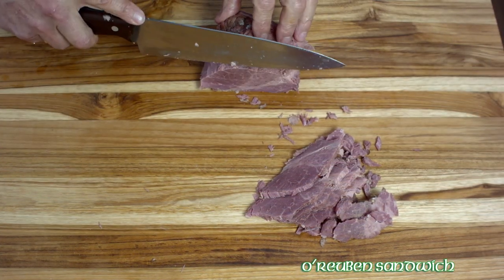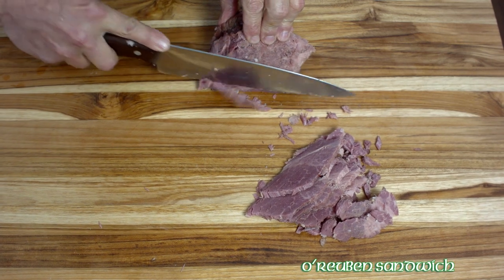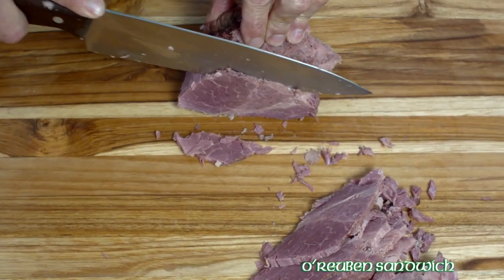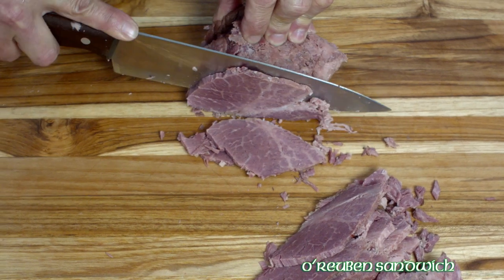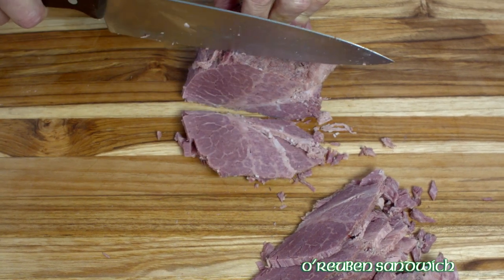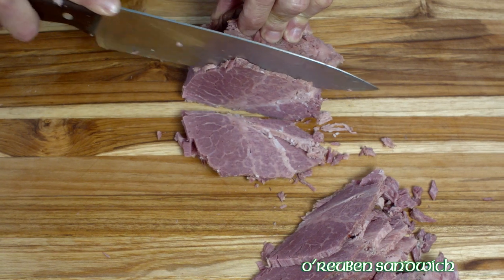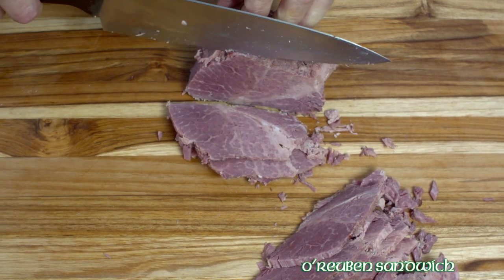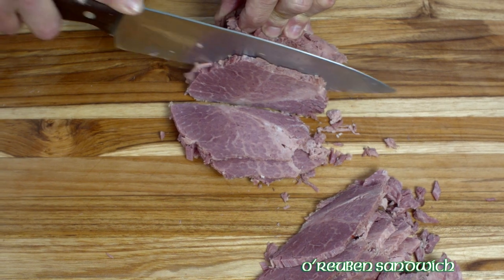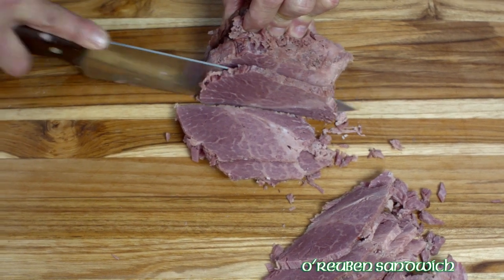And here we have a corned beef. This was braised in water with the seasoning packet that came with it — nothing special about that. This is the point cut. I would have preferred to use the flat cut; the main difference is that the point cut is fattier, and you'll have to do a lot more trimming, but that's okay.